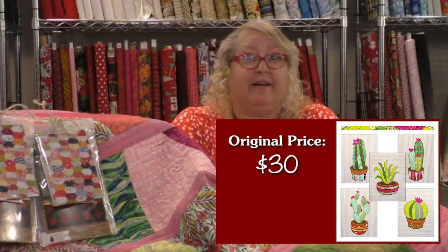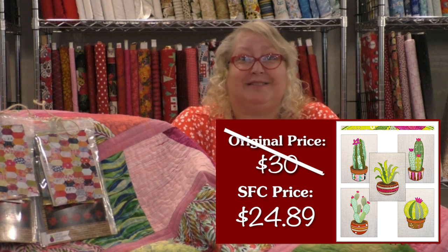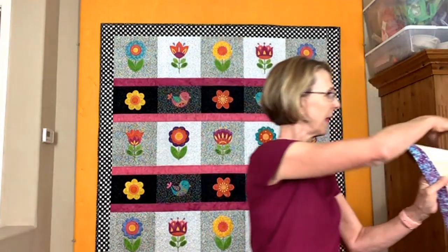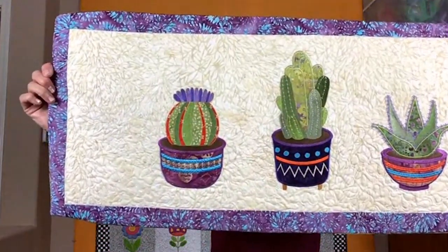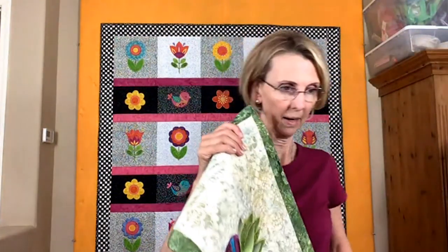Let me go over the Sew Fun Club price for Prickly Blooms. Retail on that is $30, and our special Sew Fun virtual price is only $24.89. I have a girlfriend who said she really liked Prickly Blooms but she'd like to make a whole quilt out of them. So I came up with seven more designs, giving you 12 designs total. That second one is called More Prickly Blooms. You have cactuses all around you in Arizona, so you have your backyard for inspiration.